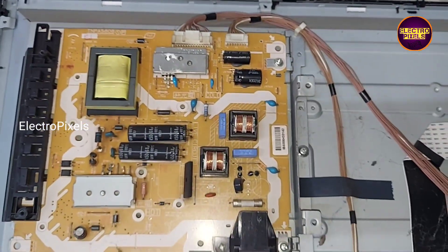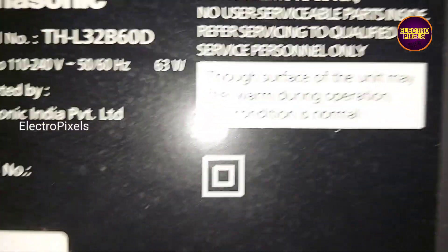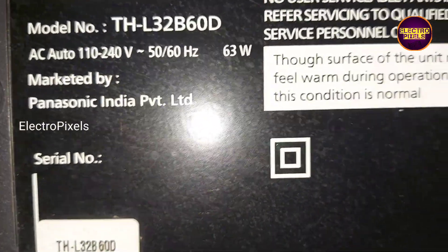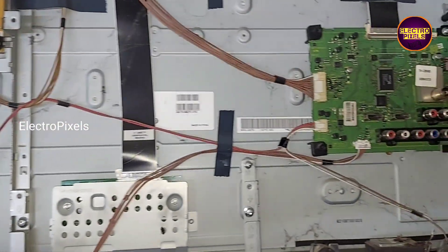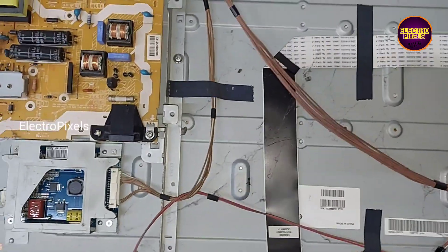This red light blinking shows protection mode because of a backlight related fault. So now we open the back of the TV. An LG panel is used in this TV. You can see this is the model number, and these are the motherboard, power supply board, and this is the inverter board.